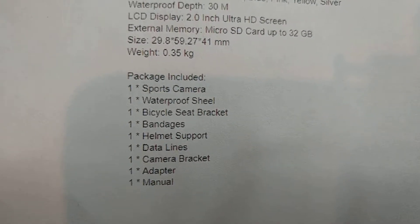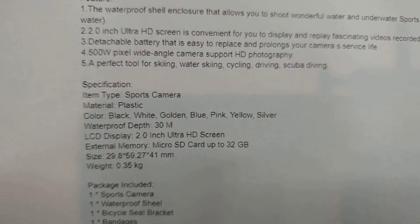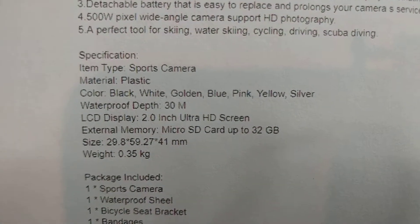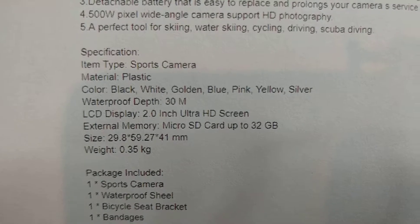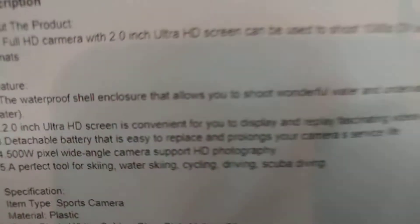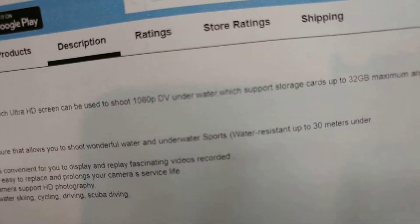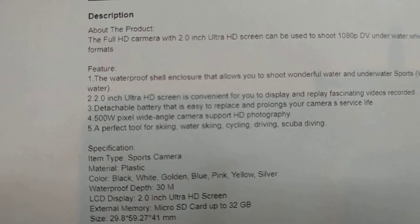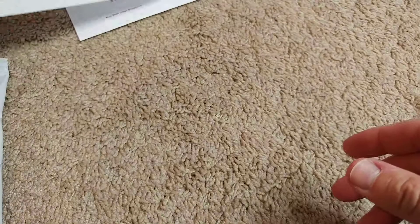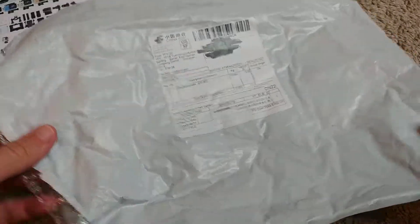Not really a lot about the camera itself - micro SD card up to 32 gigabytes and 1080p. Of course it's not the latest model, it was just the cheapest model and I just wanted to see what I get.